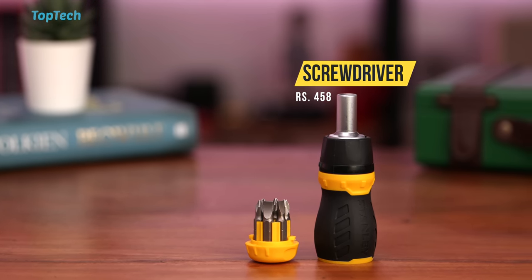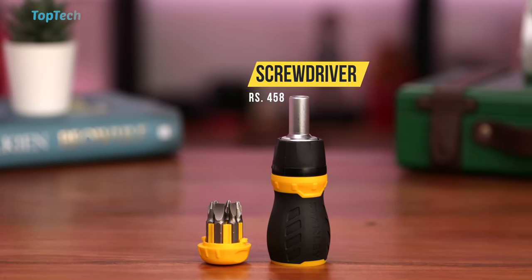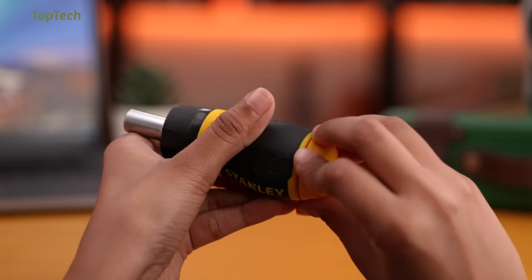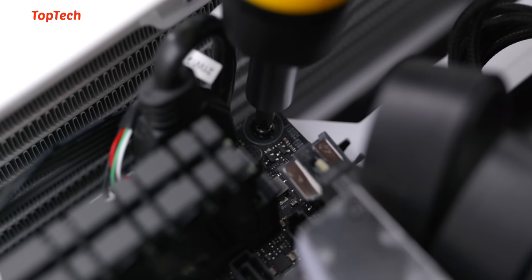Next up, we're checking out the stubby screwdriver. This is a compact screwdriver that has a built-in ratcheting system and can also hold six bits. Not only is it compact, it's really well made and really inexpensive for what it offers. It also has a magnetic top so you can hold your screws.